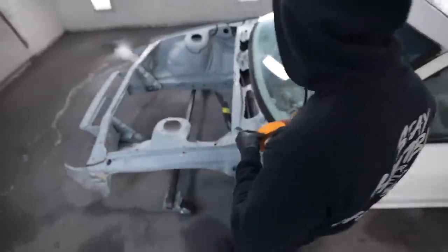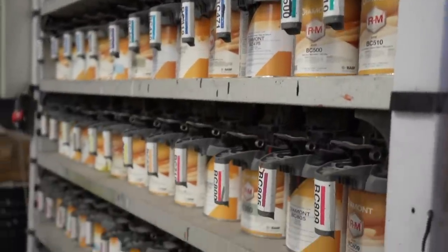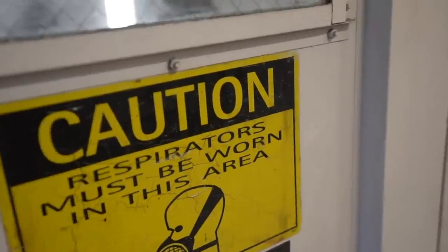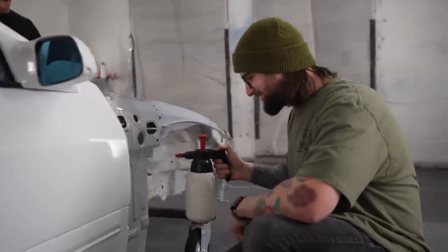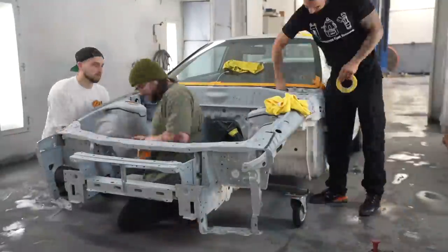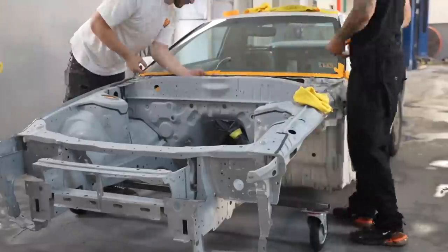It's a big-ass booth. Nice and straight boys. You guys have seen us throughout the whole prepping process of getting this thing painted, right? So this is the last step of it. We did all our sanding, all our seam fill, everything here.